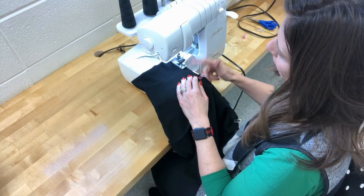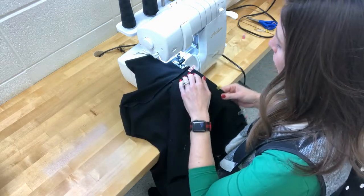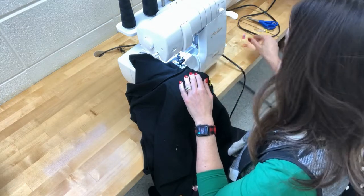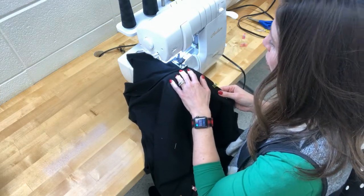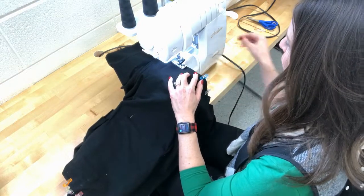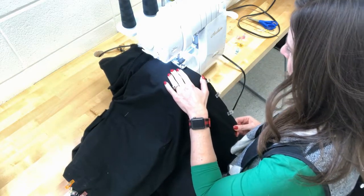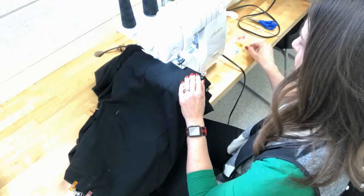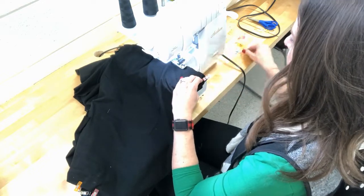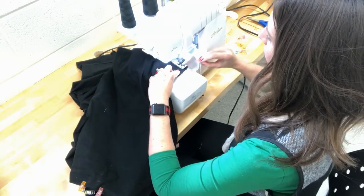I put it under the presser foot, lining up with the edge of the throat plate, trimming just a tiny bit. As I get to the underarm I shift the fabric — not turning, just serging straight — removing that clip right before I get there and serging straight over those seams. The rest is a straight shot down; just remove your clips as you go, making sure you're only serging through two layers with no wrinkles or bumps. Leave the bottom clip in until the very last second, then pull it off. Repeat the same thing on the other underarm area.